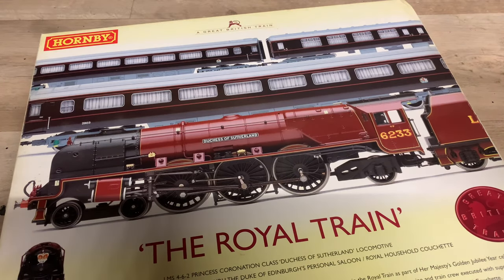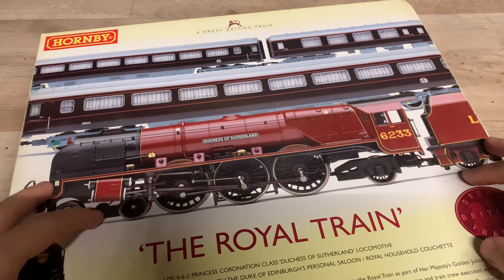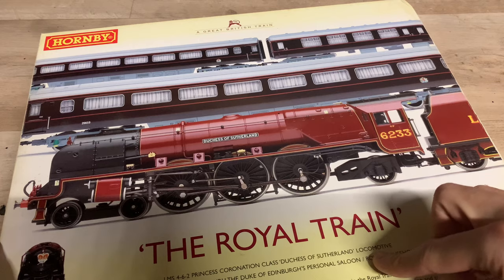Hello everybody, welcome back to Fifield Junction. We've finally got another review for you today. We haven't had a review for a little while now, but we're finally back, and today we've got something rather special for us to look at. Today we've got the Royal Train.